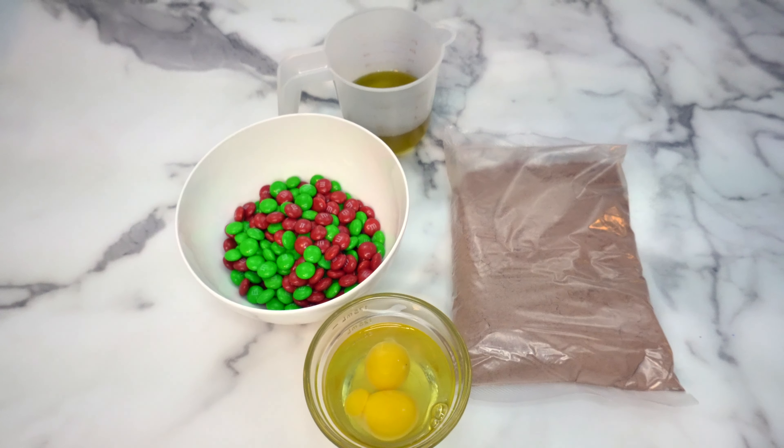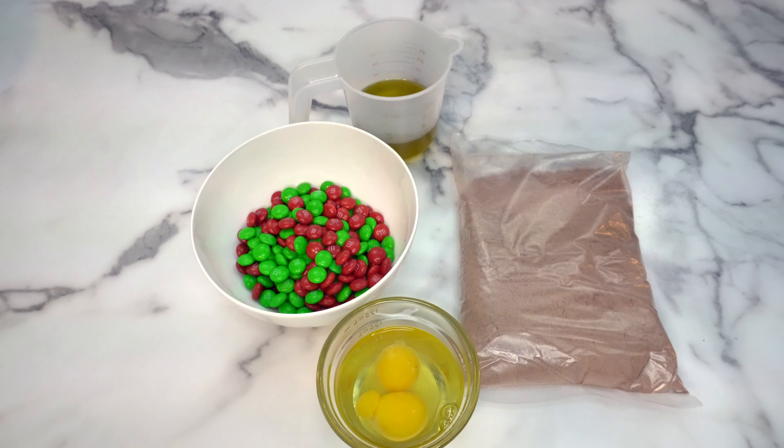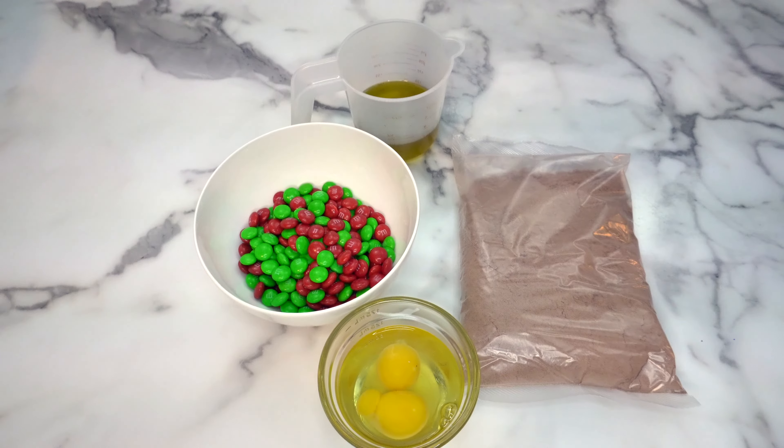Chocolate cake mix, vegetable oil, eggs, and M&M's are all you'll need to make these delicious cookies. It's simple, but the result is a tasty treat that everyone will love.